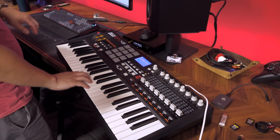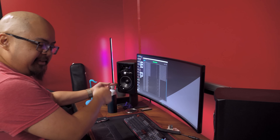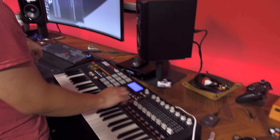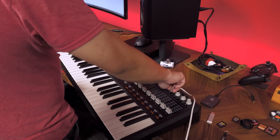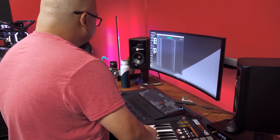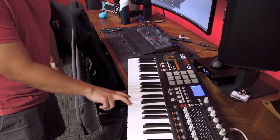It works! And it's not constantly sending anything weird, which is good. The modulation wheel, pitch wheel, every button, all the pads, the sliders - everything's working. Every single button on here outputs MIDI data.